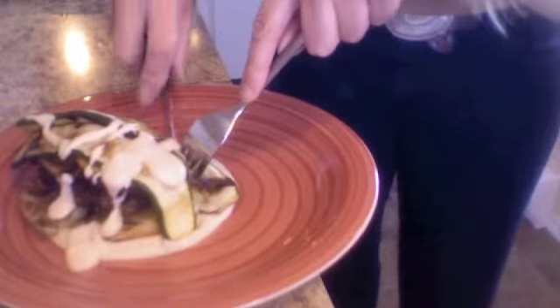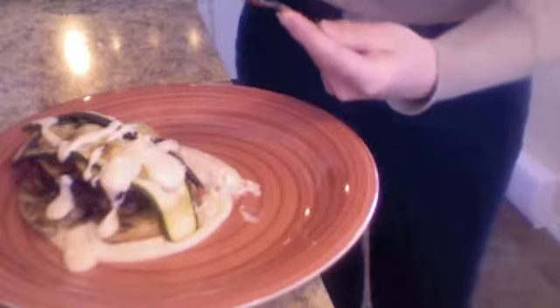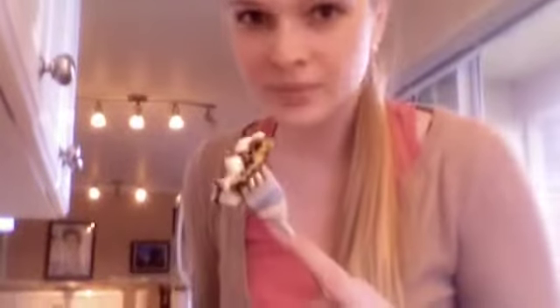Now it's time for my favorite part — taking a taste. I got all the same flavors of a traditional moussaka, but the eggplant didn't soak up barely any oil at all. I only used about a tablespoon in total for an entire eggplant, and everything was done on the grill, so it was so much healthier. Thanks for watching, and I hope you enjoyed my take on a grill-y moussaka.